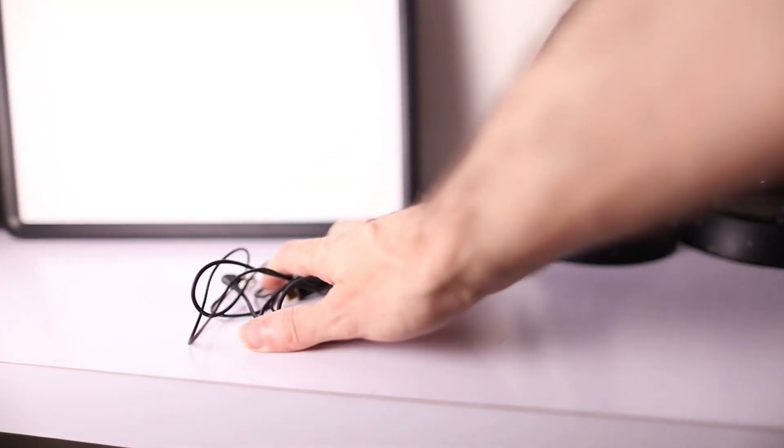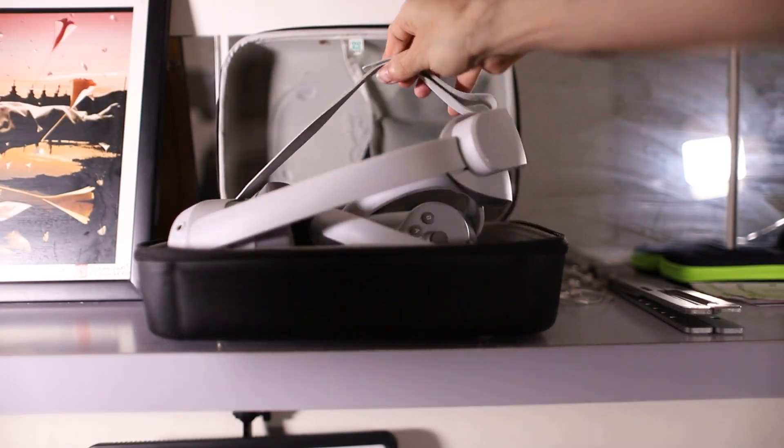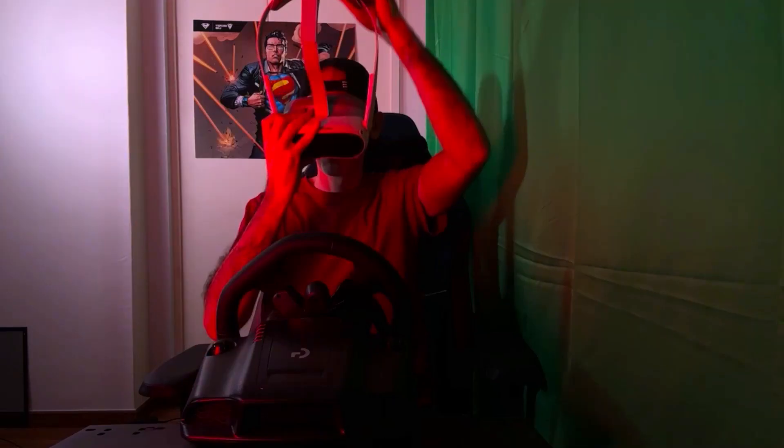Hey guys, I decided to try some Wi-Fi 6 streaming completely wirelessly with my Pico 4 to the PC using Virtual Desktop. Let's see what happened and whether it's worth the upgrade.